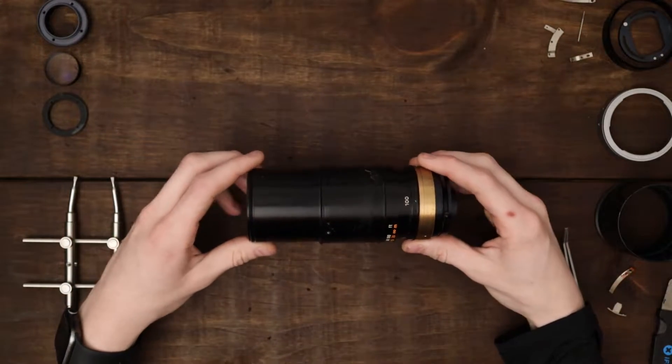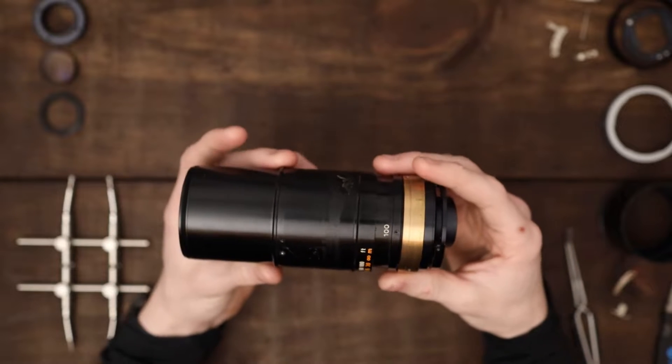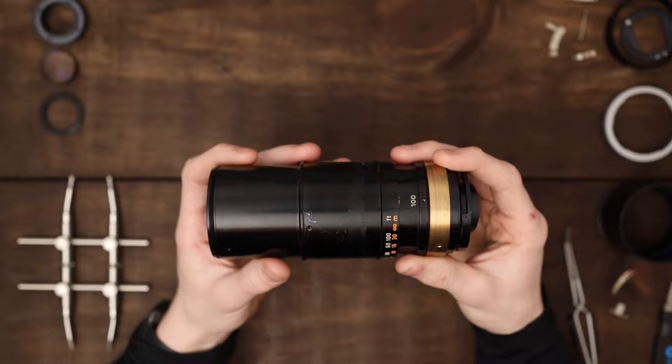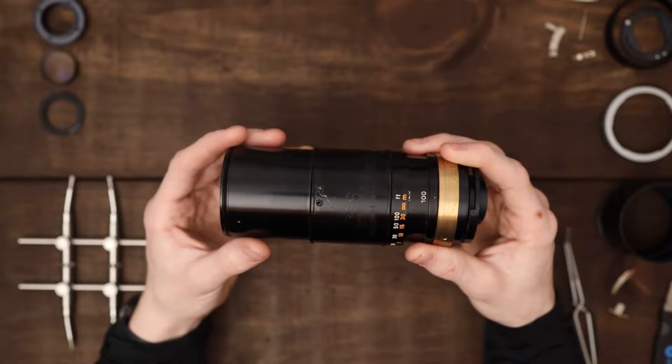Hey everybody, you're watching F5 Productions, and today I have a very strange little lens to show you. This is a Canon 100-200mm f5.6 — it is a cheap, slow, relatively attainable telephoto zoom lens from the 1970s.